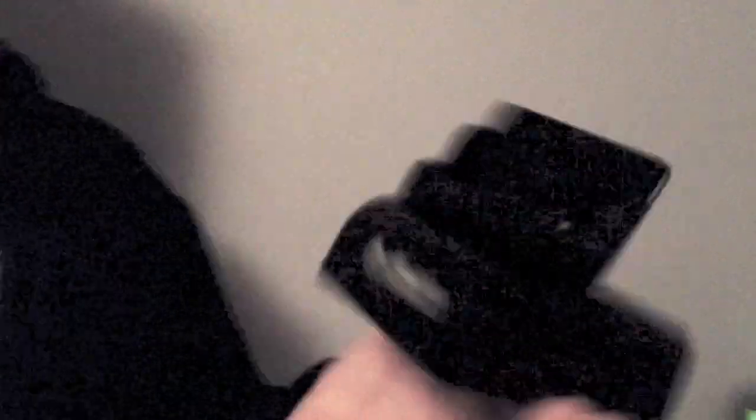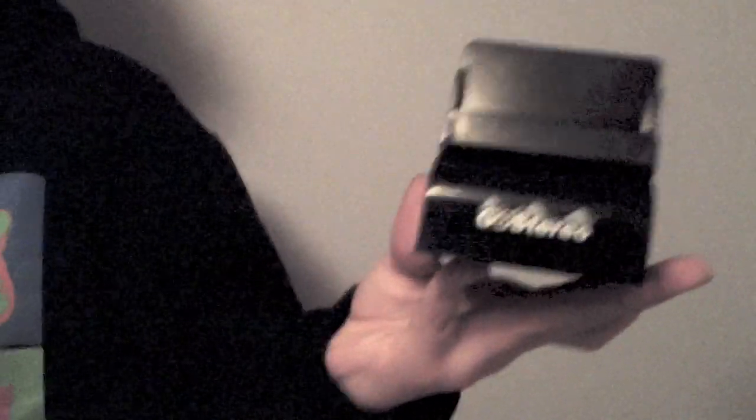So these are the Go Stereo 50-cent speakers from the Duty Free Store in the Mexico City Airport, as I said before. We're going to be doing a little review on them today, a little unboxing of the package that they come in. We have two, one for each of us, and we'll test out how they work.